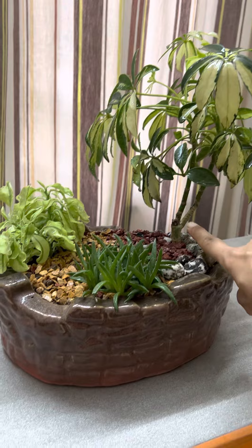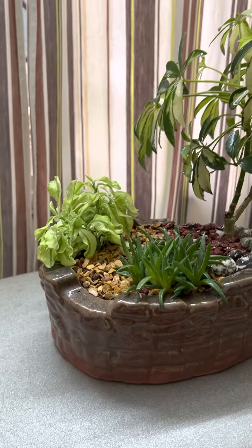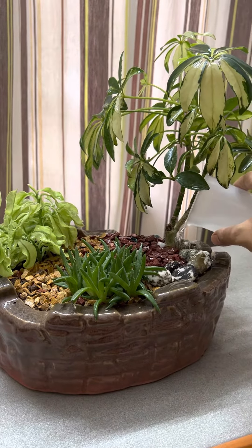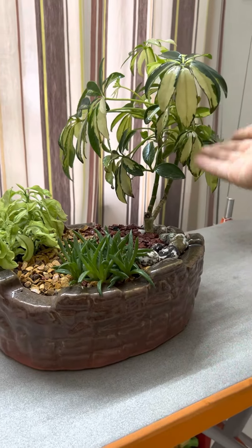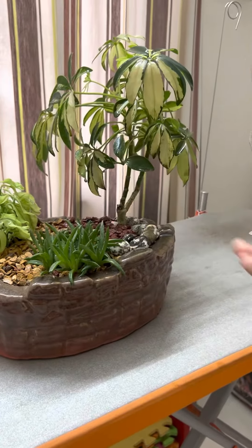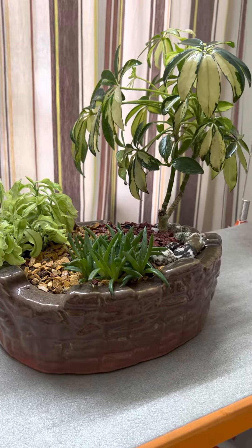Because this one is not a succulent, we can water it separately — giving it a bit more water than these two. These succulents don't need the same amount of water as this plant, so we water it separately. Spraying can be done for all three plants, and that much water would be sufficient. Thank you.